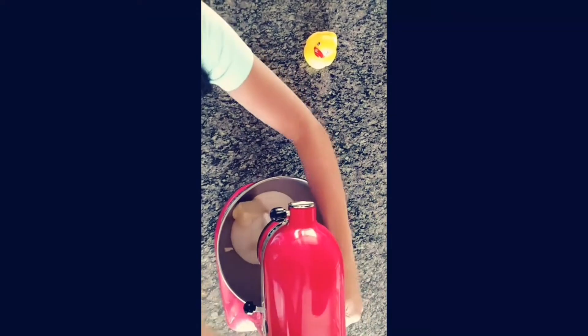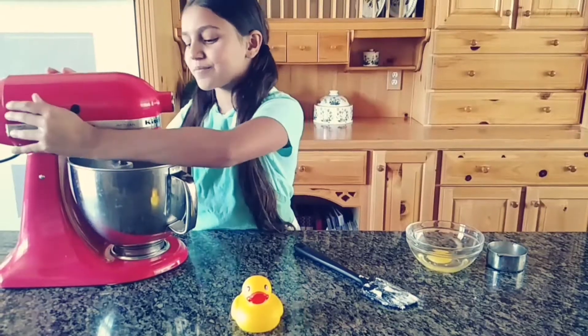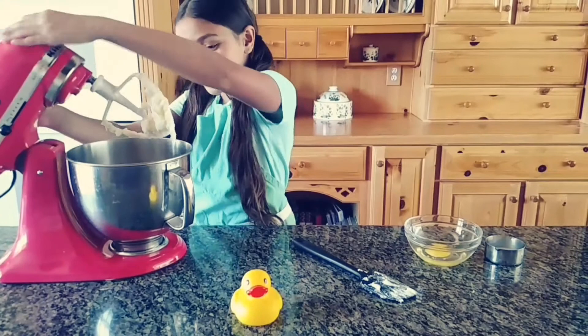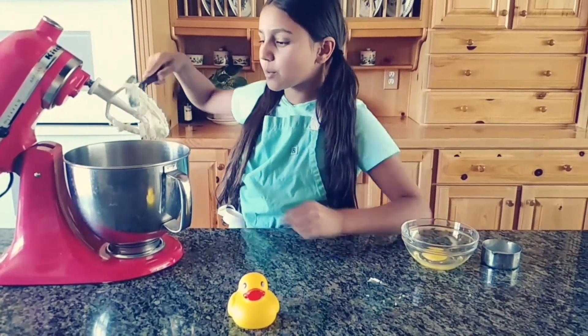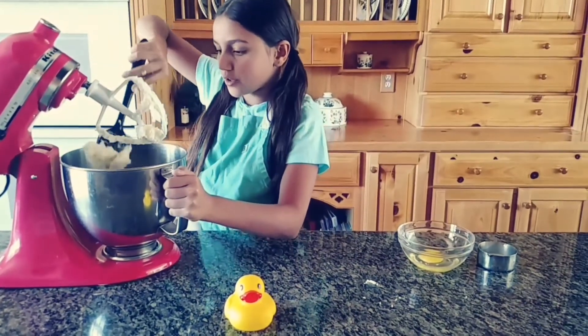Now cream together your butter and your sugar until it's light and fluffy. Scrape down your beater and the sides of your bowl because you don't want clumps of sugar or butter in your dough.